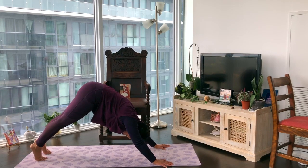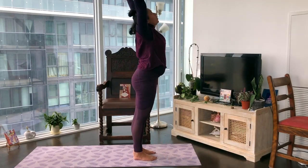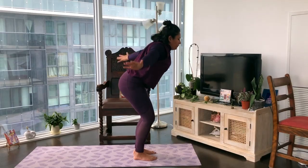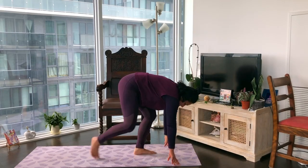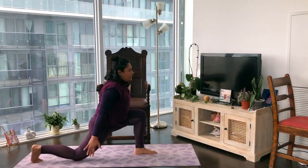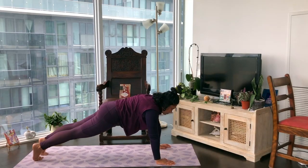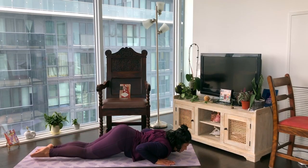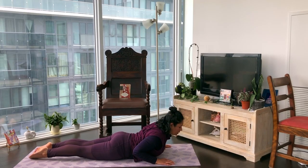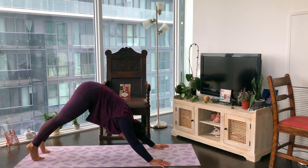Let's go one more time. On the exhale step in between the hands; on the inhale sweep the arms up, look up, gentle back bend; on the exhale fold forward; on the inhale lift halfway to flat back; on the exhale right leg lunges back, drop the back knee. On an inhale sweep the arms up, look up; on the exhale palms to mat, step back to plank. Deep inhale; exhale knees, chest, chin come down; on the inhale rotate the shoulders back to cobra.